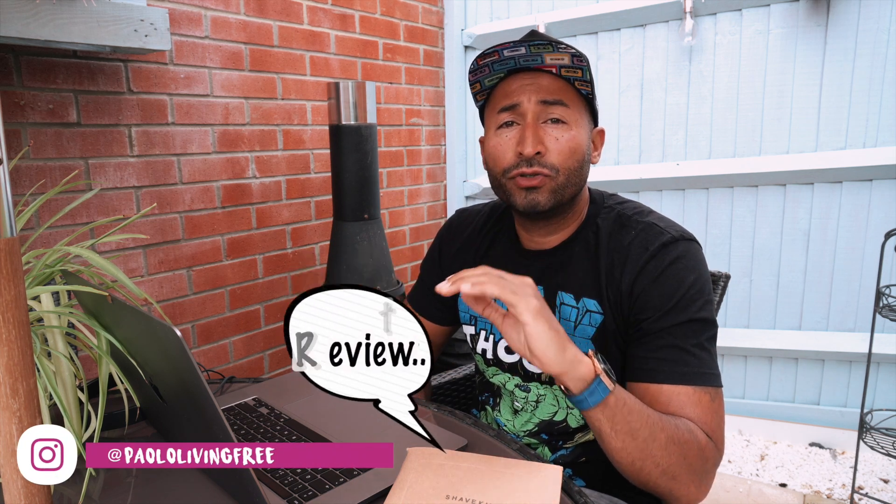Good morning guys and welcome back to my channel. I just want to start this video by saying I do not do product reviews.